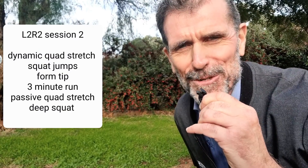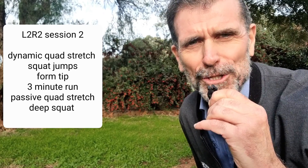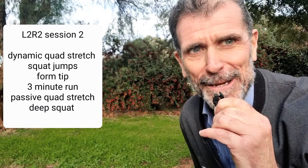Hey, it's John here from Johnstool Runs. This is session two of the L2R2 Love to Run 2 Kilometre program. I'm going to see how quick I can do this and see if you can keep up.